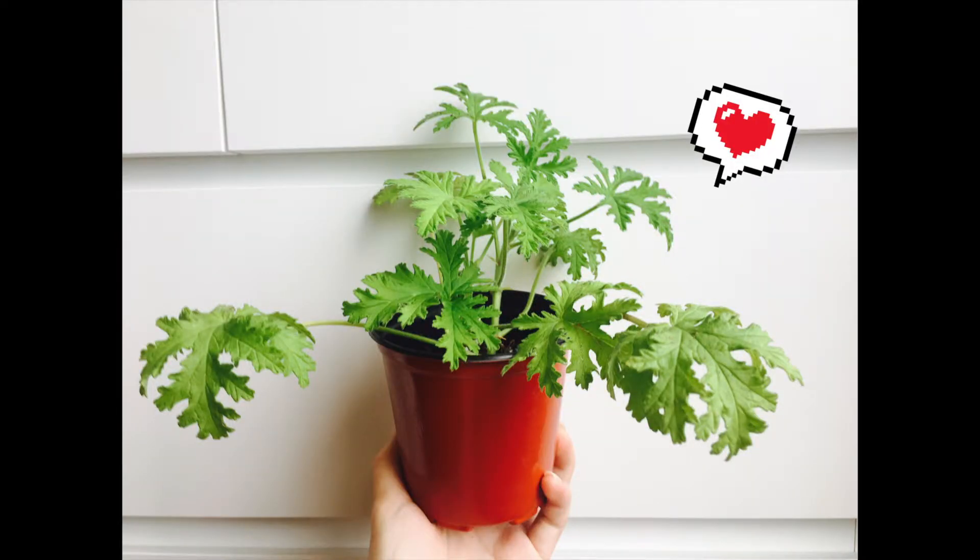Do you like your Pelargonium potting? Take one from the greenhouse and enjoy its lovely scent. Keep the goal — got it, keep it. We'll see you soon.